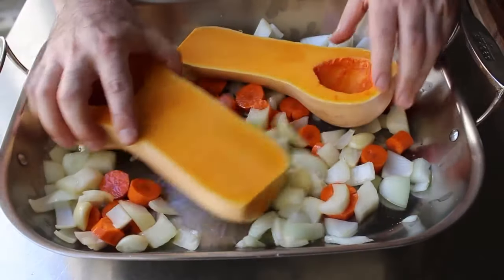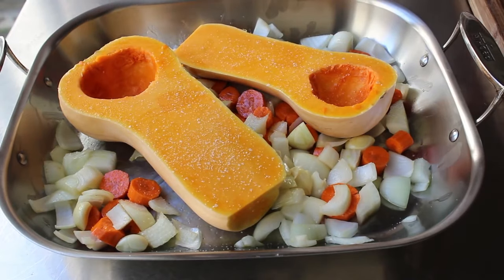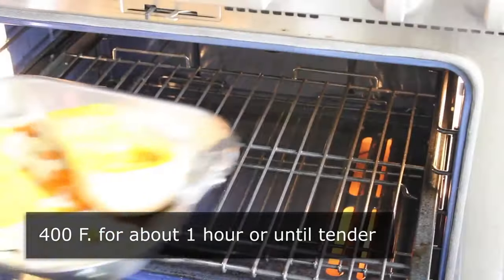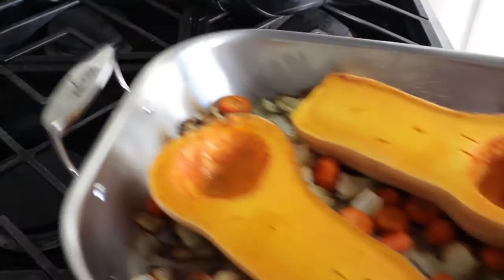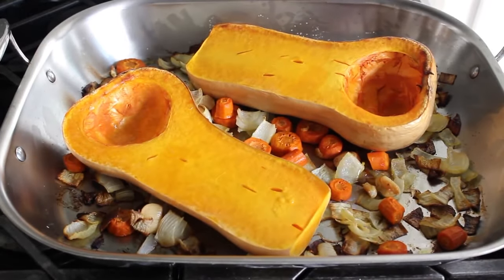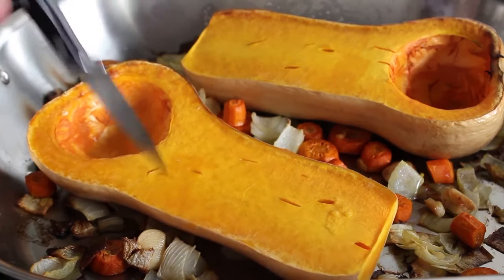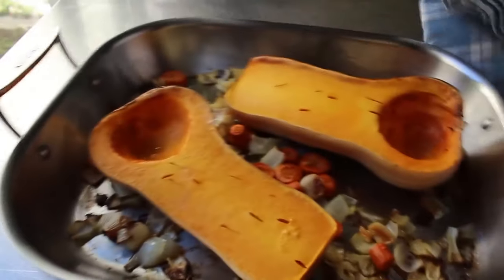I'm also going to toss in about six whole peeled garlic cloves — don't slice them, don't smash them too much, just toss those in whole. I'm also going to give the squash a little sprinkling of salt. Then we're going to roast all of that in a 400 degree oven for about an hour, or until our squash is soft enough to scoop. Mine took about an hour, but that's really going to depend on the size of your butternuts. You can tell by giving it the old poke with a knife. Then we'll let that stuff cool down a little bit.